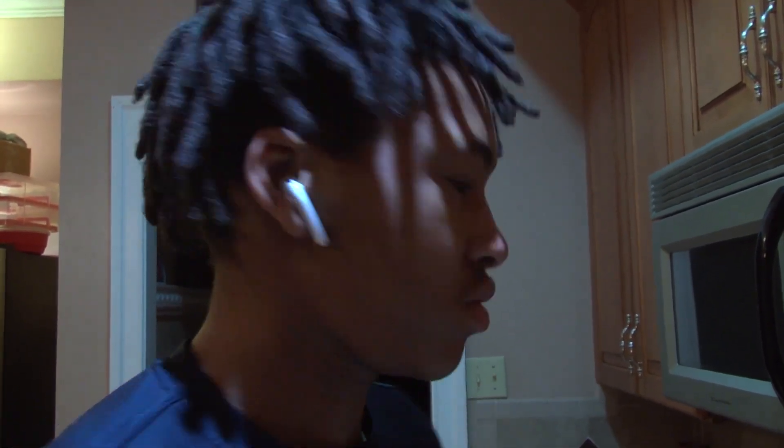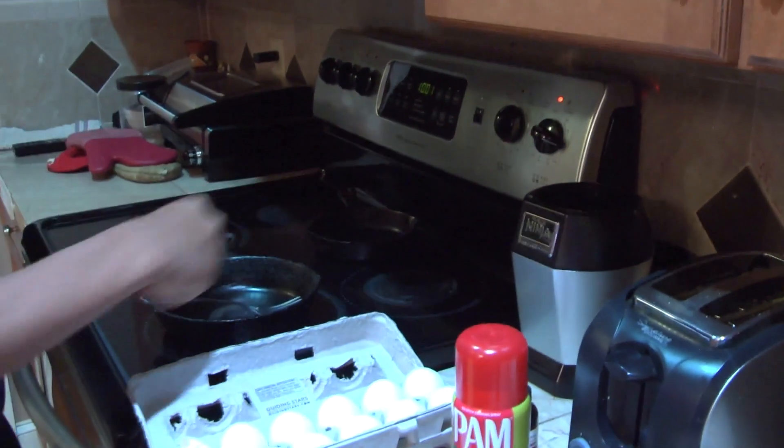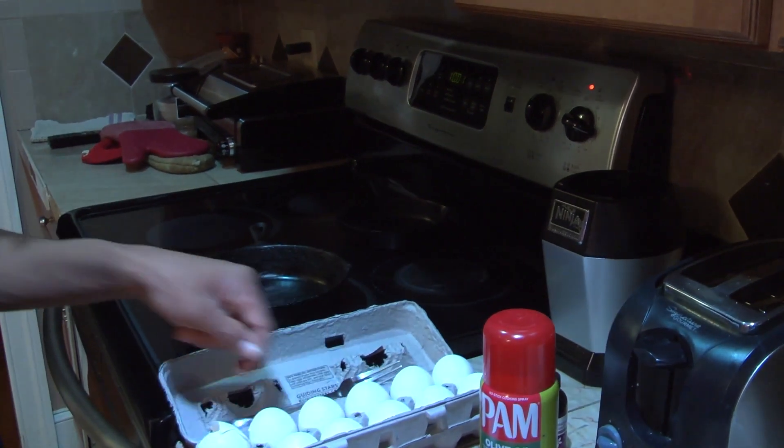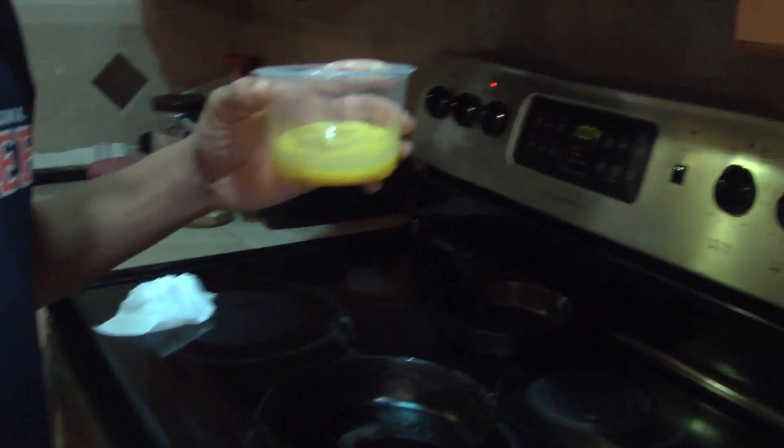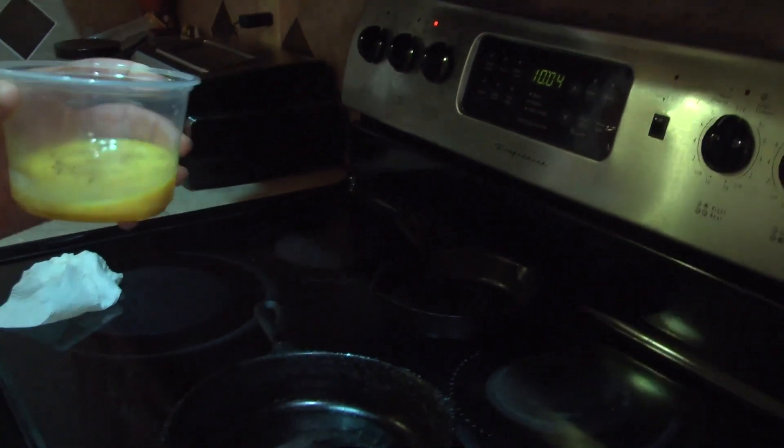After you add your seasonings, you're going to want to cut your stove to medium heat. After mixing up the eggs, you're going to want to turn the stove to high heat. And once it gets hot, apply your pan spray.